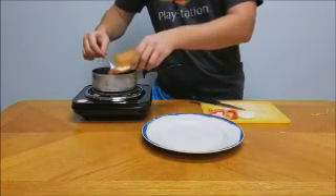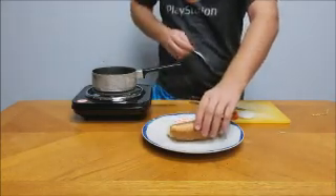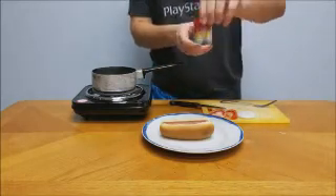Once you open up your bun, you're gonna want to get your hot dog right in there. Be careful — and ta-da, you're done. Settle it in there so then we can get our condiments.